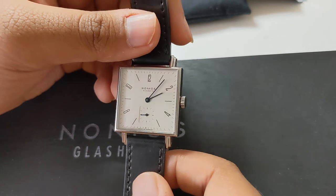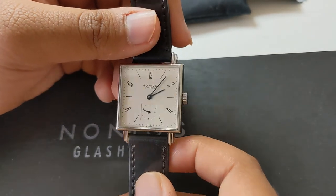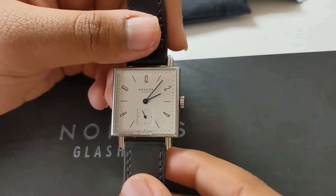I've never had any anxiety wearing this watch, never thought it was too small or questioned why you'd purchase it. This is actually a fairly large wearing watch, and it would be the model I'd go for.